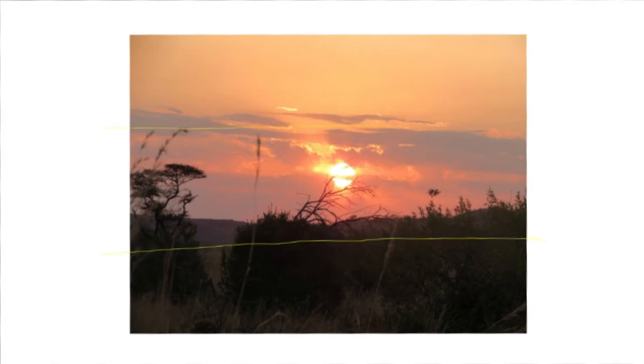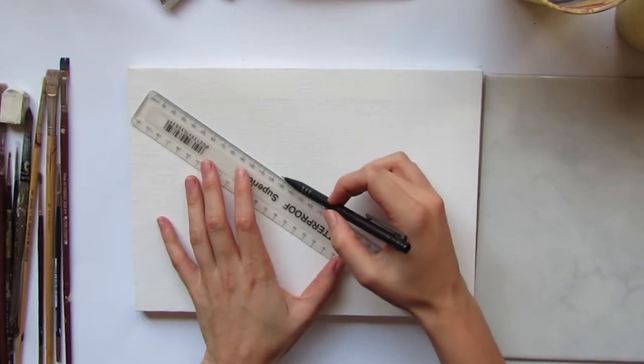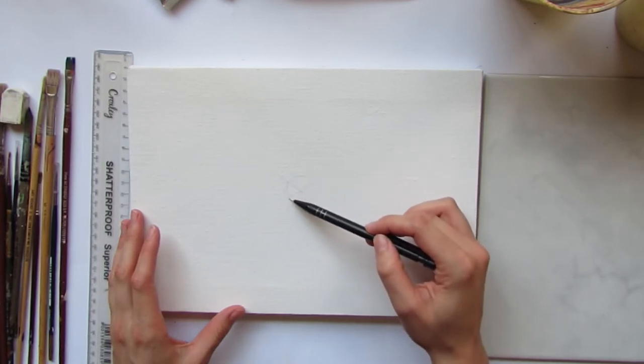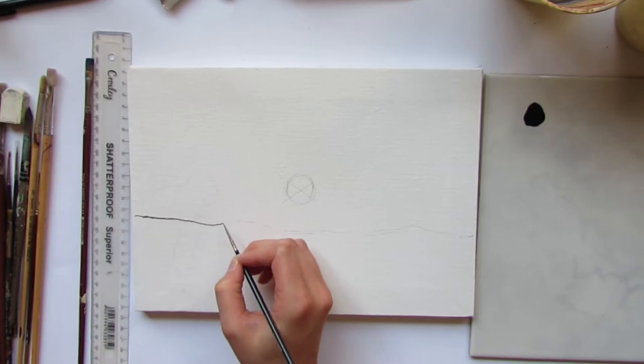Let's change up the composition of this picture a bit. I want to move the sun right to the center and move the tree a little bit — we'll see what happens as we move along. First, take a ruler from corner to corner to figure out where the center of your painting will be; that is where you will paint the sun. After drawing in the rest of the scene, I'll just outline it with some black acrylic ink.